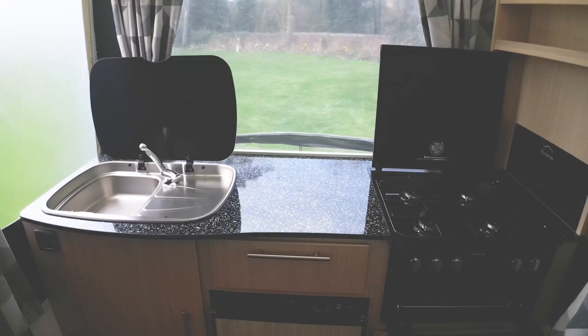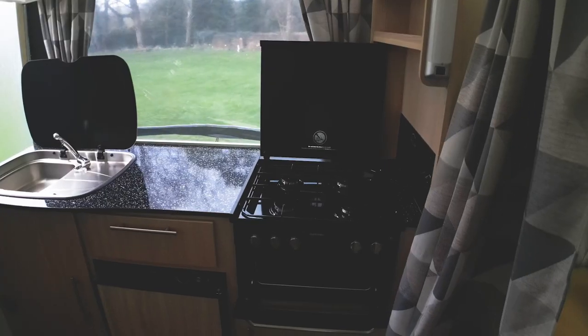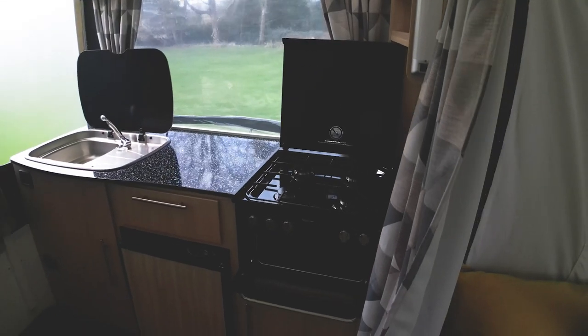There's a functional kitchenette with gas hob, grill, three-way fridge and sink. Preparation area is pretty decent too considering the unit size.